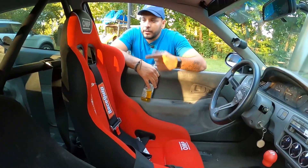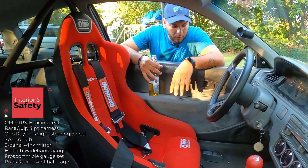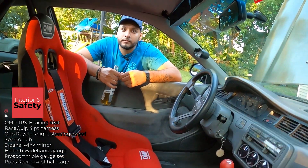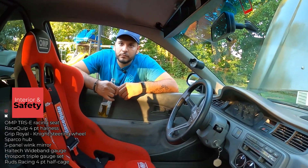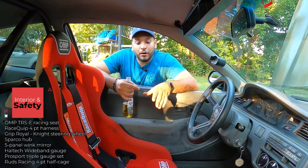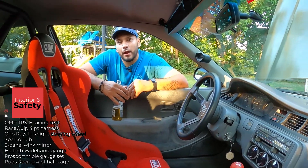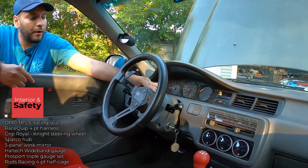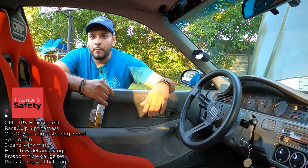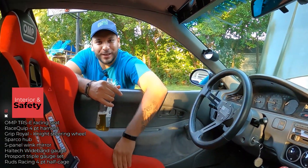Walk me through the interior. I've got an OMP racing seat with a Race Clip four-point harness. I do plan on adding a crotch anchor point to make it a six-point harness — the anti-sub belt is super important to prevent sliding under the belt in hard braking or a head-on collision. For the steering wheel, I've got the Grip Royce wheel on a Sparco hub — it's not quick release, but I've since realized why racers use quick release, especially when climbing over the bolster.